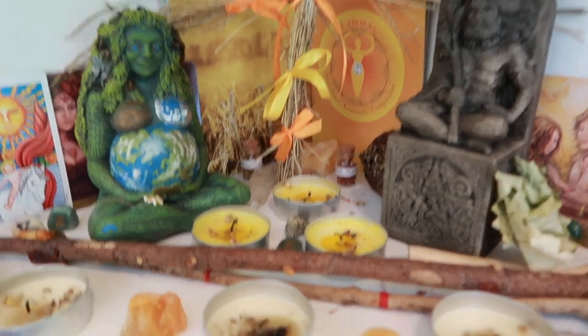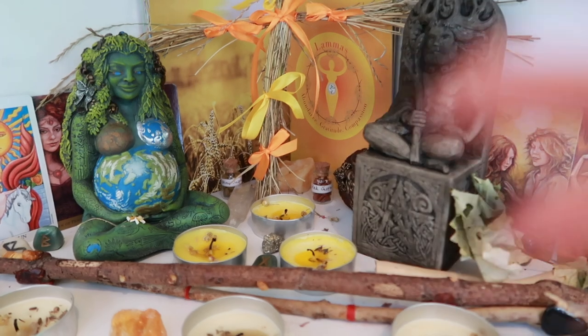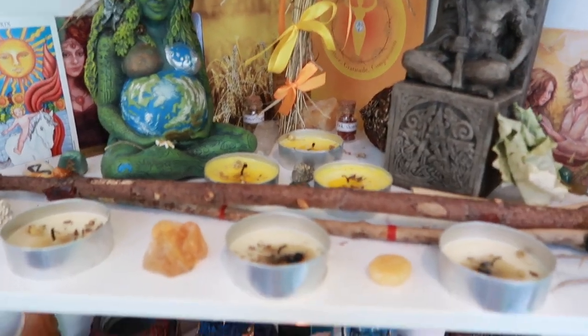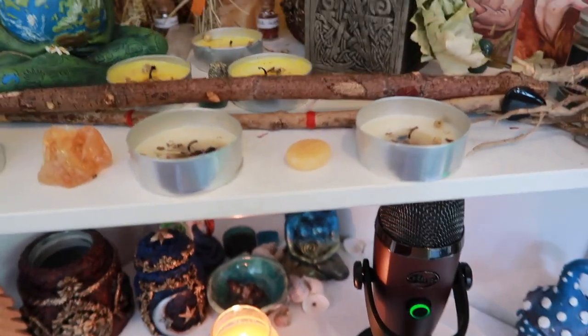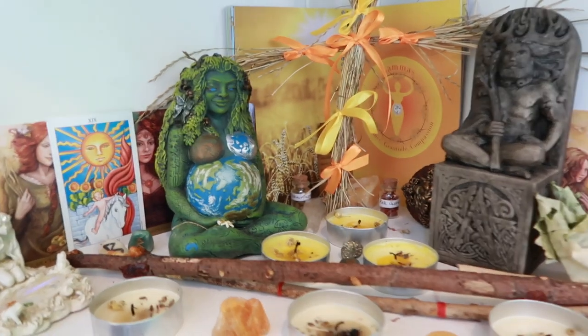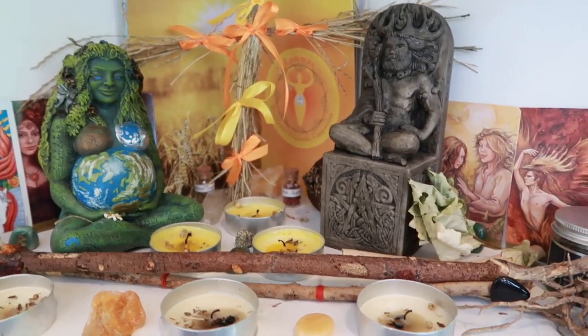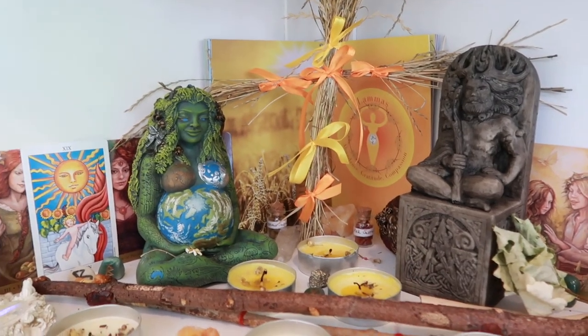I've had to blow out some of these candles just so that I can really get in there and show you what's actually going on without burning my hands. But this one's still on, even on my microphone that's just there to record my voice obviously. So I'm going to talk through what some of the things are on this altar and how you can make your own version of it for Lammas potentially.